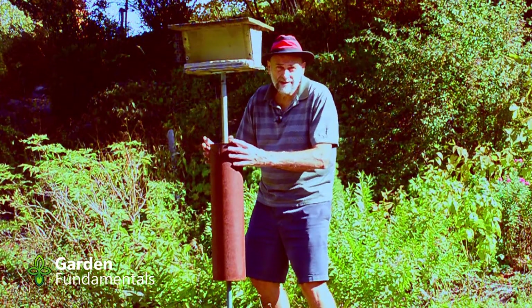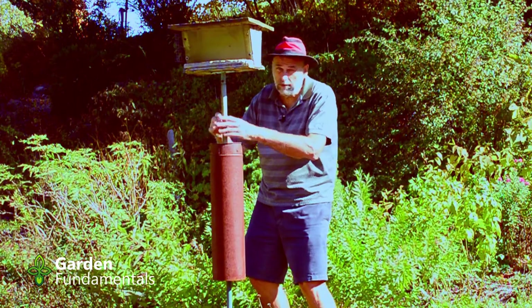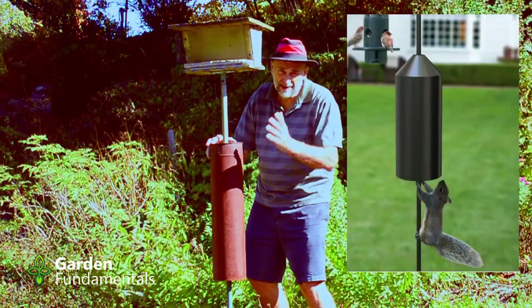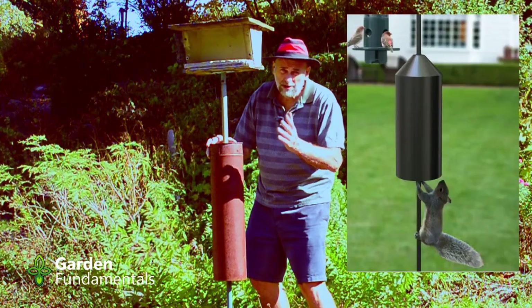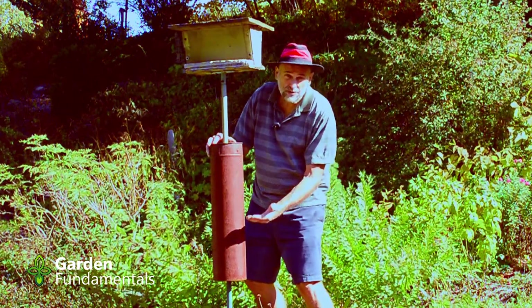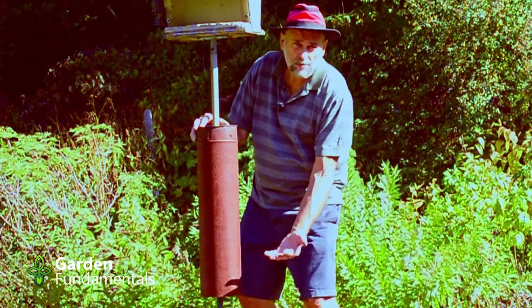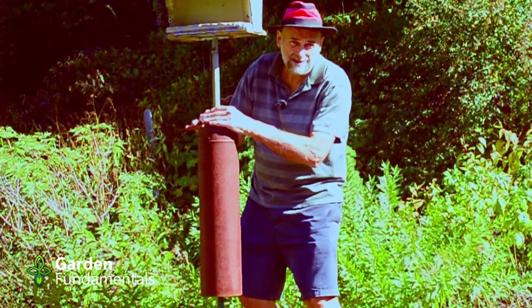The solution is one of these tubes hanging on the pole below the feeder. Now you can go out and buy commercial tubes, and I did that. But they don't work very well, and the reason is that they're too short. The one I bought was about this long, and squirrels have no problem reaching over it and grabbing the top piece.